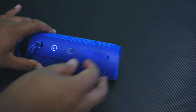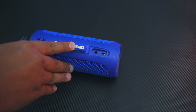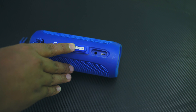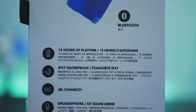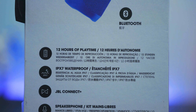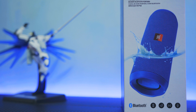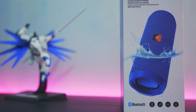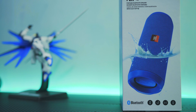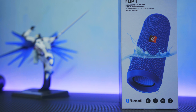Bagian ini sebenarnya bisa dibuka, di dalamnya kita menemukan jack audio 3.5mm dan port micro USB untuk charging. Desain seperti ini sengaja dibuat untuk menghindari 2 lubang ini terkena air, karena secara spesifikasi speaker ini sudah bersertifikasi IPX7, yang artinya tahan dicelupin ke dalam air kedalaman 1 meter selama maksimal 30 menit. Masih agak bingung sih sama fitur ini, emang ada ya yang nyetel musik di dalam air atau dipakai buat ngobrol sama Putri Duyung? Menurut kalian ini gimmick atau bukan? Coba tulis di kolom komentar sob.